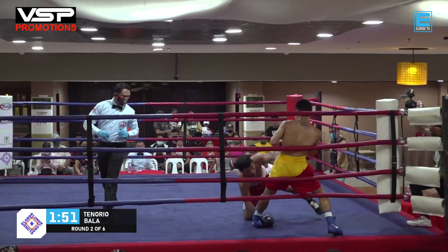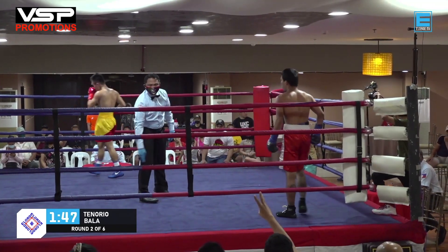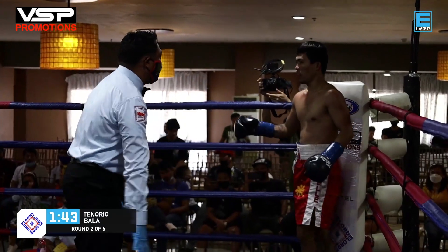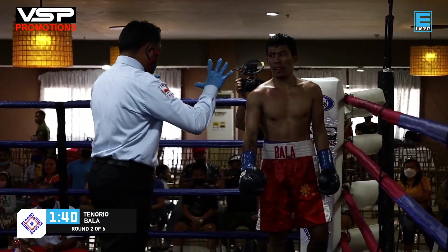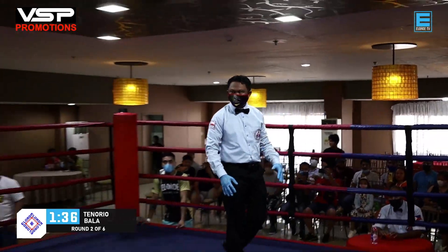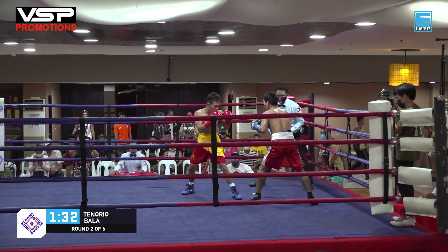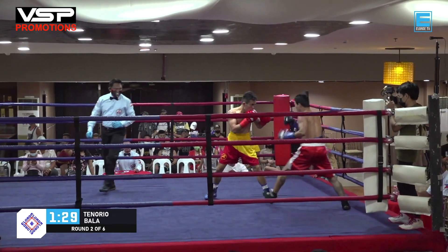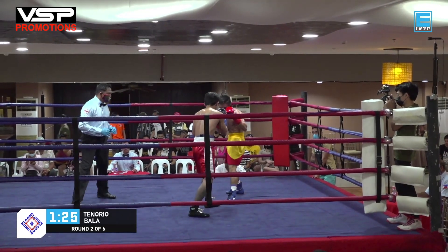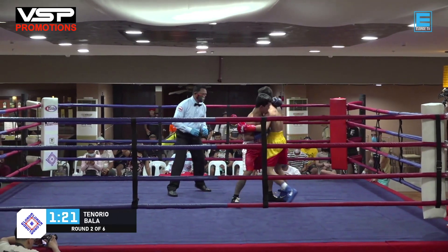Down goes Bala with a short right hand from Romeo Tenorio! If you get too aggressive and you're not careful, that's what you get. Julius Bala was actually having some success in that round, but he got caught with the perfect right hand from Romeo Tenorio. Giving the first round to Tenorio on our unofficial scorecards — he's up by three points, assuming Bala can't recover.